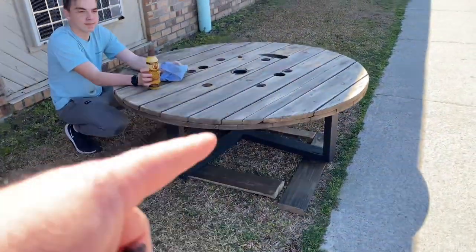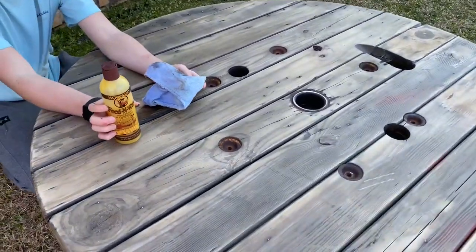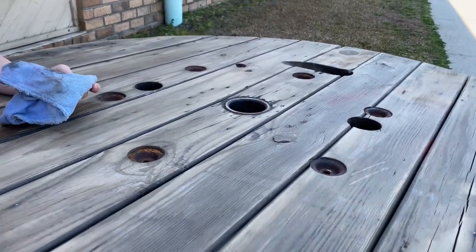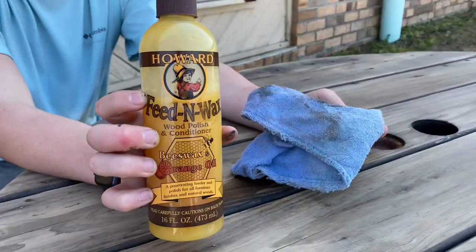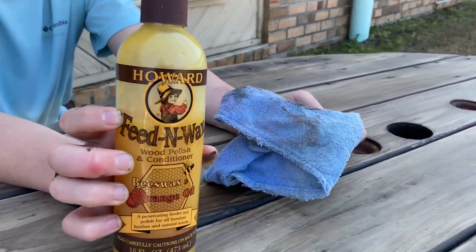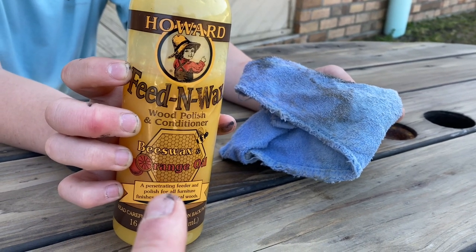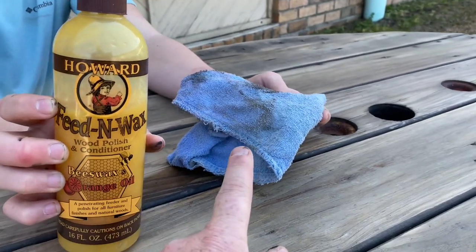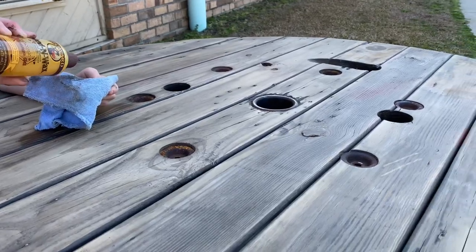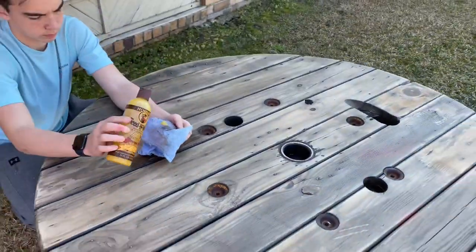The legs are almost dry and looking pretty good. We've sanded the top again and cleaned it off really well to remove any dust or particles. You could stain it, paint it, or leave it as is, but we really like the look that waxing gives. Our local hardware store sells this orange oil honey wax — just squirt it onto a rag, wipe it down, let it dry for about 20 minutes, then come back and polish it.